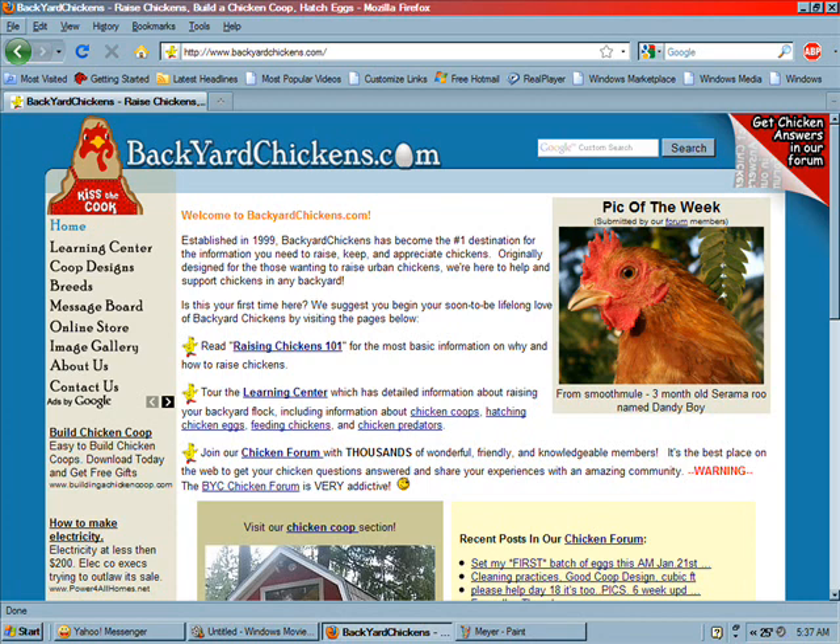BackyardChickens has forum topics covering everything from show birds and meat birds, how to butcher, pest control, coop designs, homemade incubator designs — anything you can think of related to poultry, including geese, turkeys, ducks, and guineas. They also have a list of people selling eggs for shipping, so you can purchase eggs from friends on the site. If you're thinking of getting into chickens, I highly suggest checking it out — it's probably the best website on earth for learning about chickens.